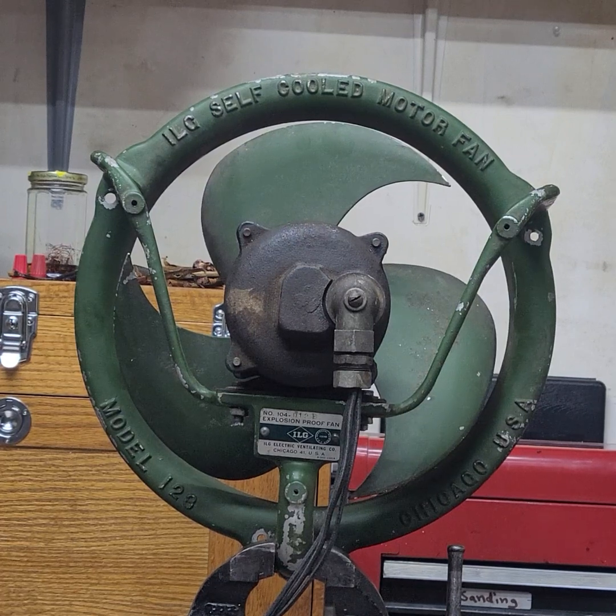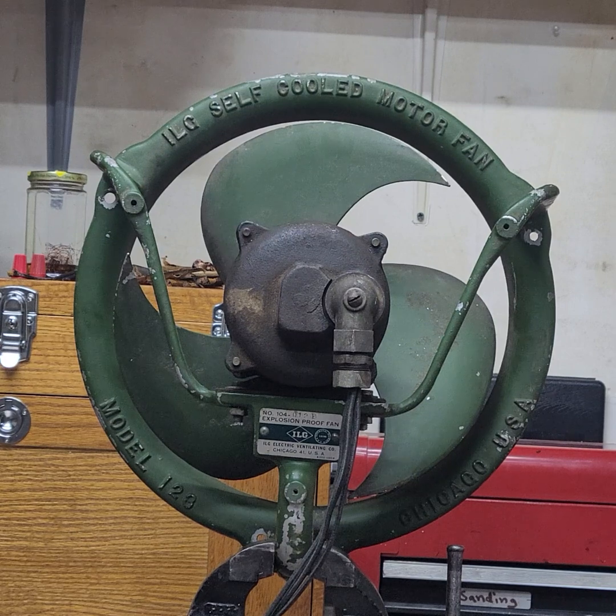Hello YouTube. Today I'm going to be demonstrating my newest ILG find. This is an ILG Model 123 XQ. This would be the explosion-proof variety of this fan.